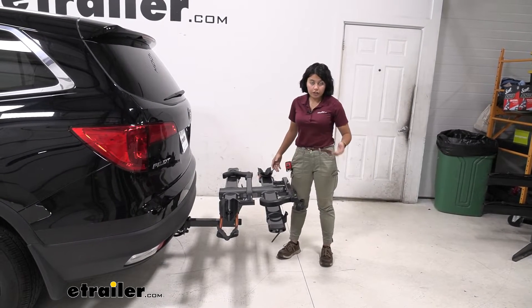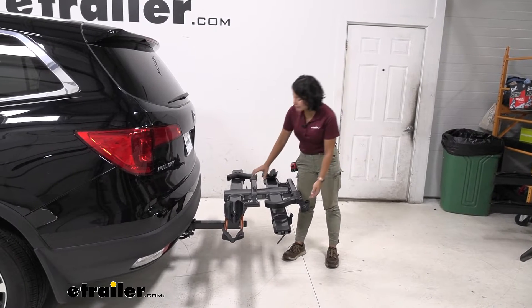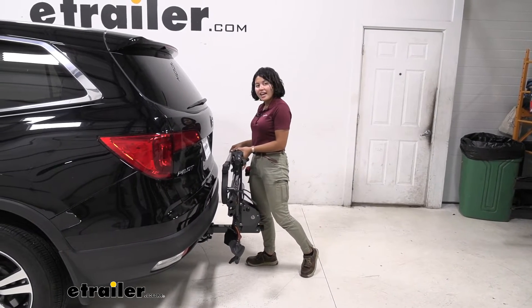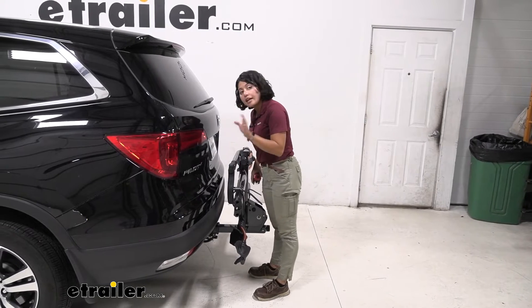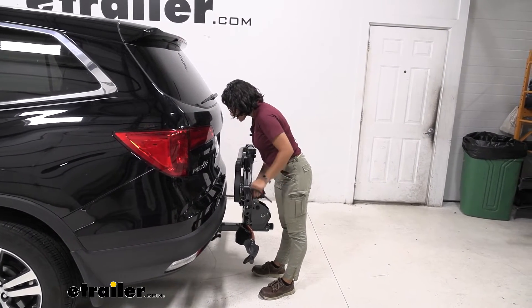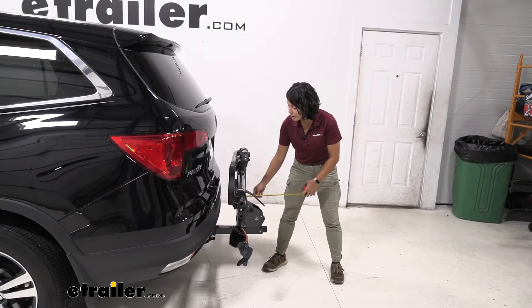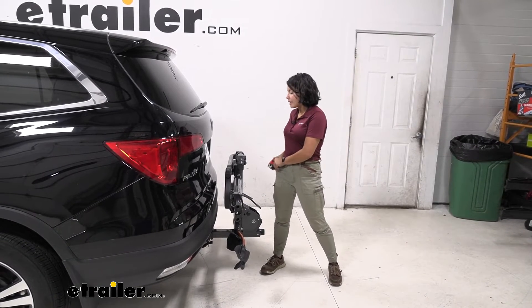If you're not planning on going out for a bike ride, we also don't want to take the rack off since it is a little on the heavy side. You can just pull this lever, lift up on the rack, and it snaps into place. Taking some more measurements, it comes close to our bumper but we actually have a clearance of 2.5 inches there. In this stored position, it adds 14 inches to the back of our Honda Pilot.